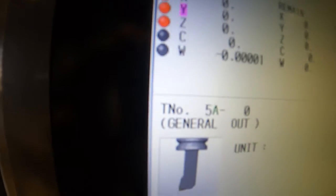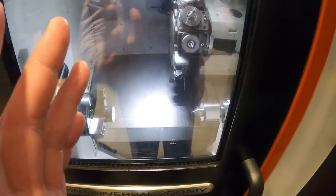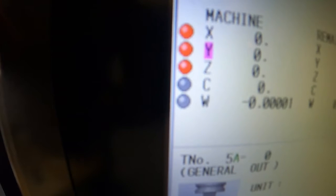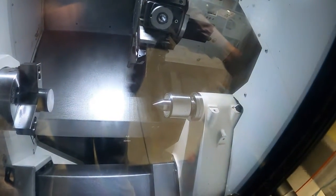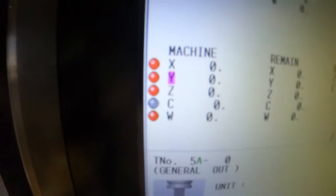Z, Y, and X are now homed out. I did Z first to get away from the chuck and into a safe position. You can do Z or Y first, but it's important to do Y before X. Now X, Y, and Z are lit up. W is the tailstock — we're one millionth away, so we go to the tailstock button, bring it away to check it's safe, then go towards home, ride it right in, and now all axes are homed out.